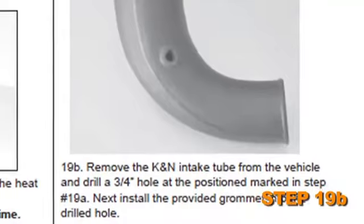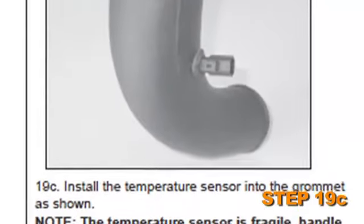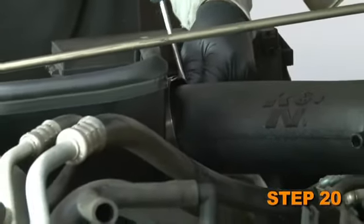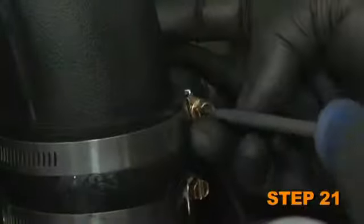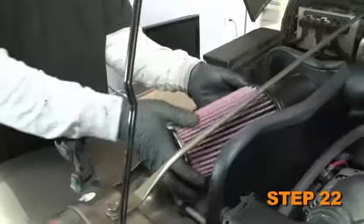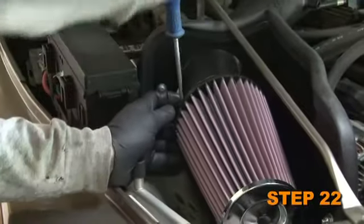Next, install the provided grommet into the drilled hole. Install the temperature sensor into the grommet. Secure the intake tube to the saddle bracket using the hose clamp provided. Tighten the hose clamp on the silicone hose at the intake tube. Then fit the air filter assembly onto the K&N intake tube and secure with the provided hose clamp.